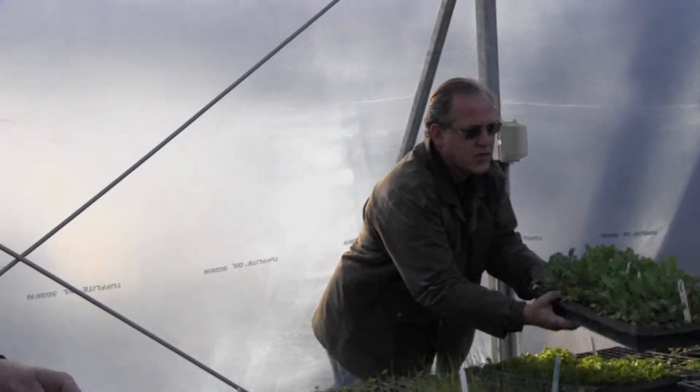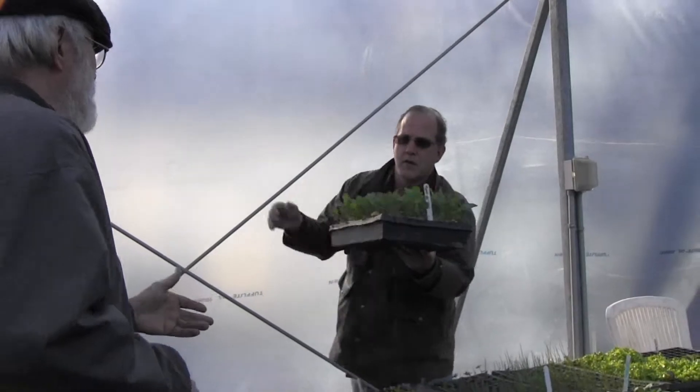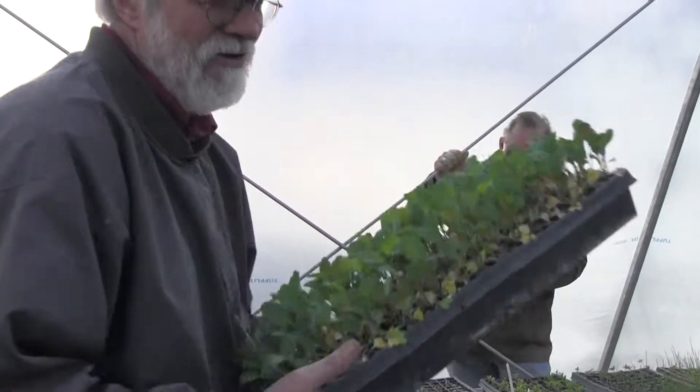Why am I picking the collars? Anybody got a guess? Because they're getting overgrown. They're getting overgrown and they're going to come out real easy, which I like a whole lot.